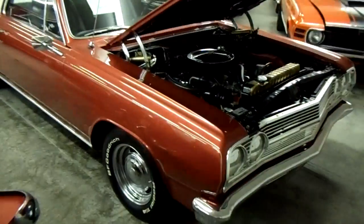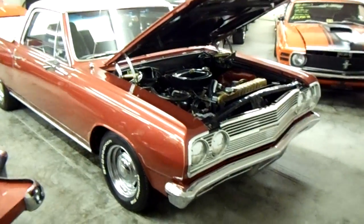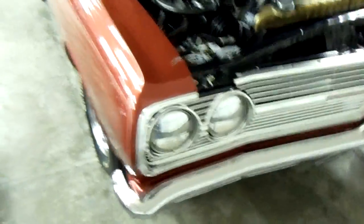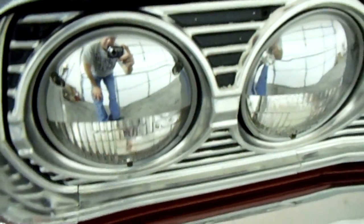Hey guys, coming to you from Country Classic Cars here in Staunton, Illinois. I thought you might like a look at this '65 Chevy El Camino. It's looking really sharp and you can see that it's been restored. Up front it's got the kind of little mirrored sort of eyelids there, and the bumper chrome and the grille and everything looking really nice.